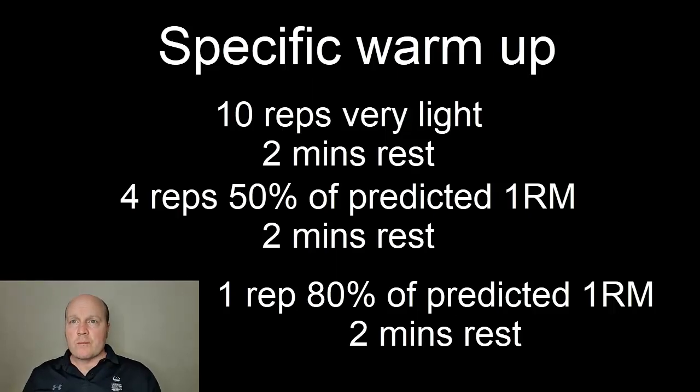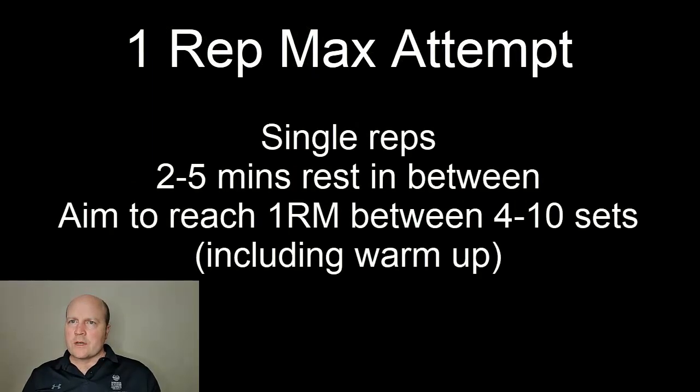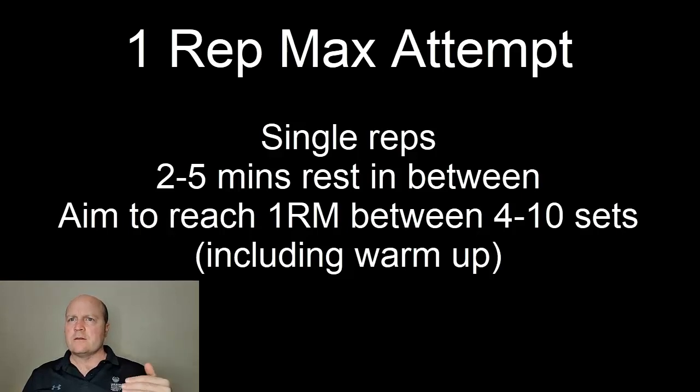Now this should bring us to their one rep max attempt. So load up whatever their predicted one rep max is and give it a go. From here, we can jump up in small increments or go down in small increments to find their exact one rep max.